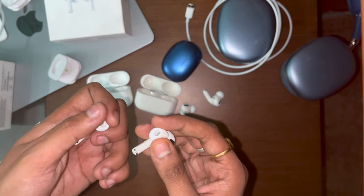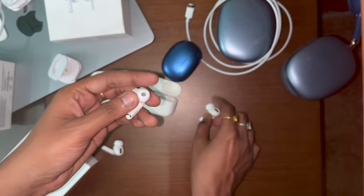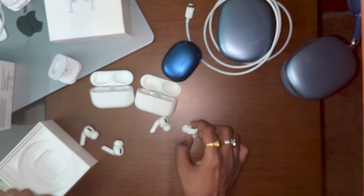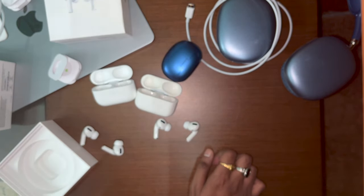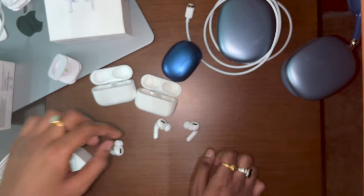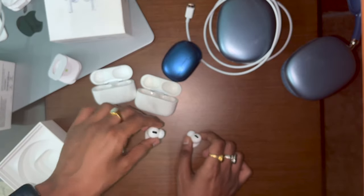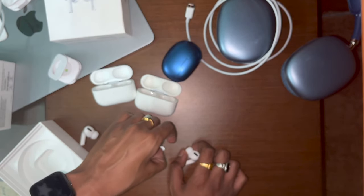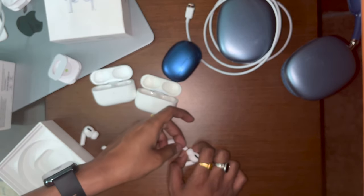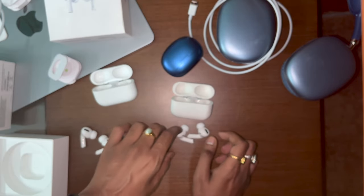The ear bud tips on the real ones feel soft and premium, and you'd be able to tell the difference by touch. The fake AirPods don't have active noise cancellation, transparency mode, spatial audio, or proper battery backup — on either the buds or the case. Even the gesture controls are incomplete: single tap to pause, double tap to play next works, but triple tap to play previous doesn't work on the fake. If you're copying, why not copy the whole thing?